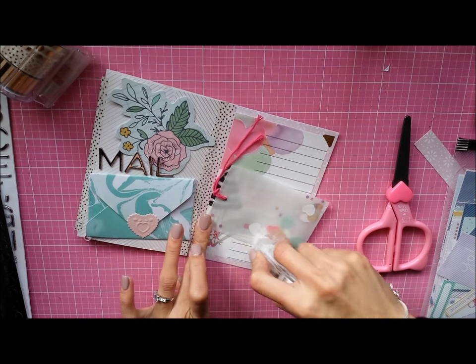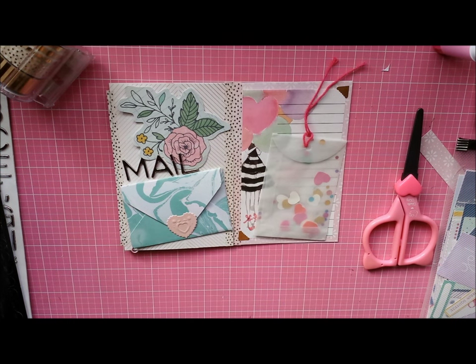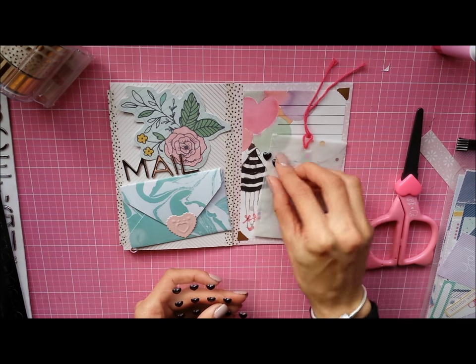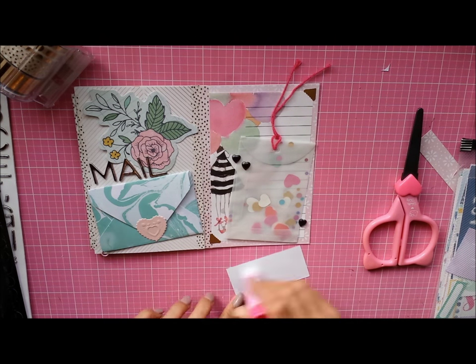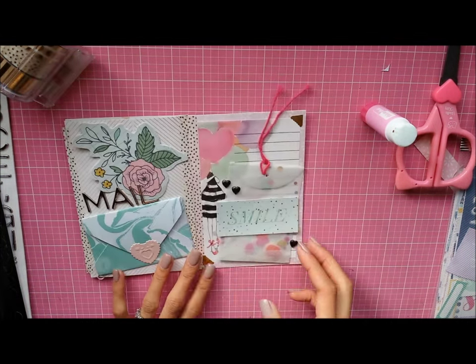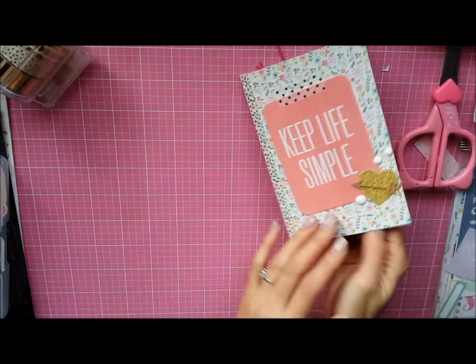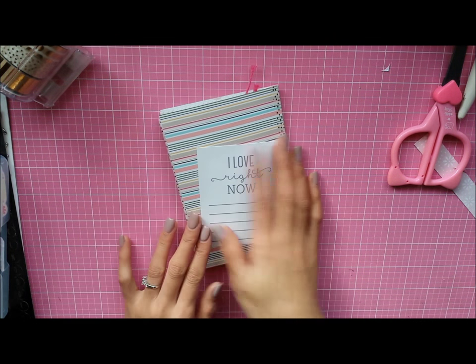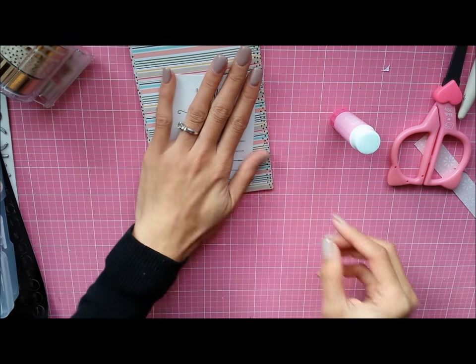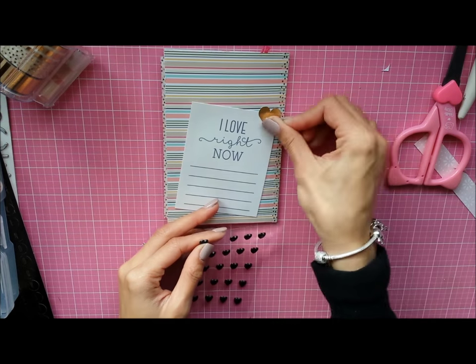I used some gold photo corners from my stash, as well as some bling stickers I recently purchased — they look black but in the light they're more of a dark purple. Here is a die cut from my stash. For the back I'm going to look for a journaling card, and I found one from the Serendipity line that says 'I love right now,' which relates to the 'currently' theme. I cut all the cards out from one of the 12x12 cut-apart sheets, and then I use letter stickers to put down 'currently.'